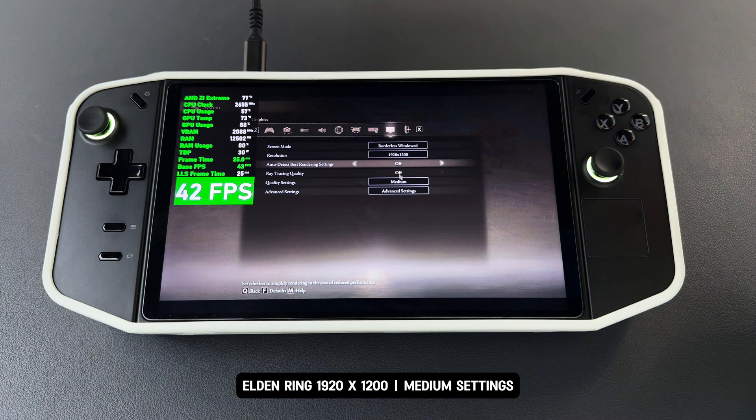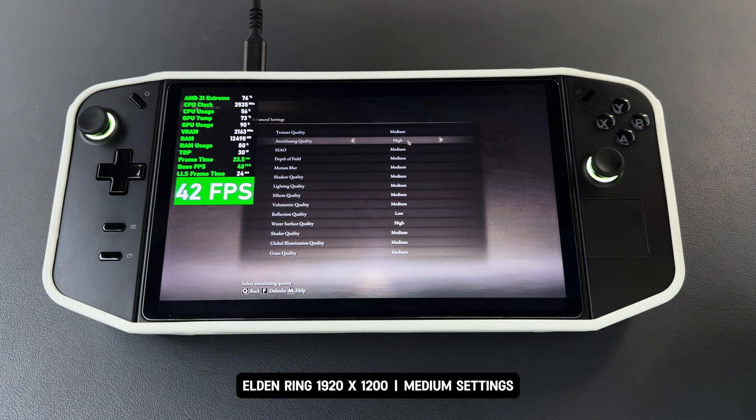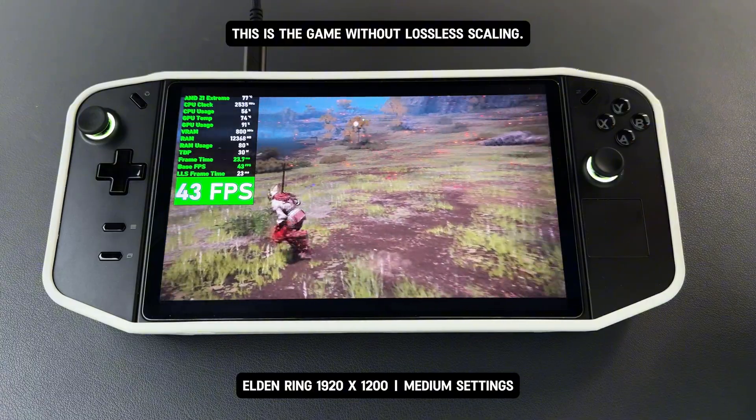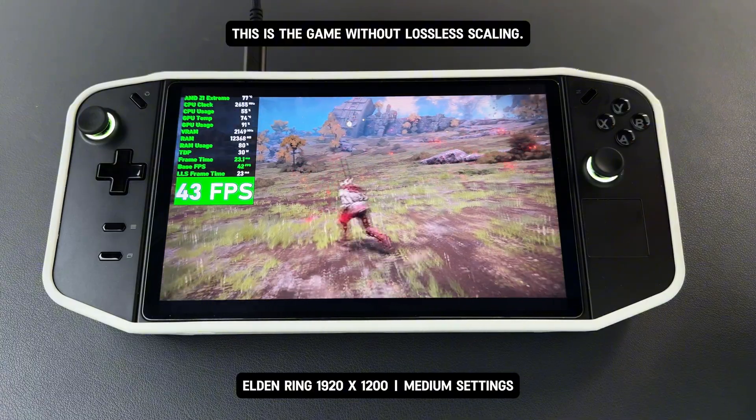Here is the first game I'm testing today: Elden Ring. The game is running at 1920 by 1200 with medium settings. This is the game without lossless scaling, running with a base FPS around 42 FPS.